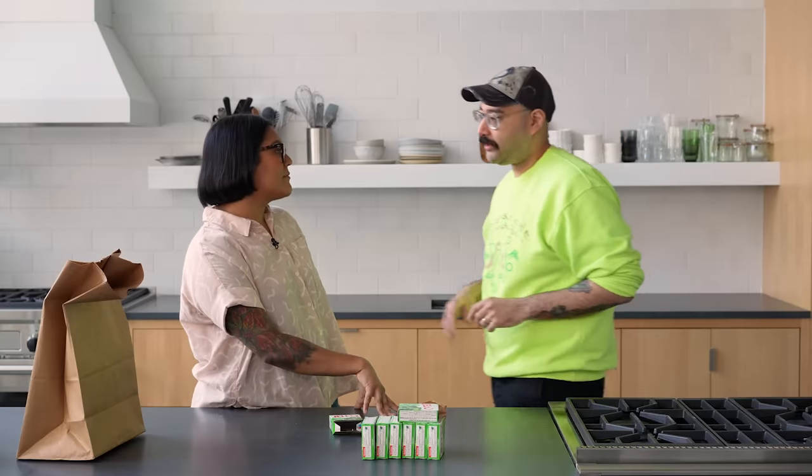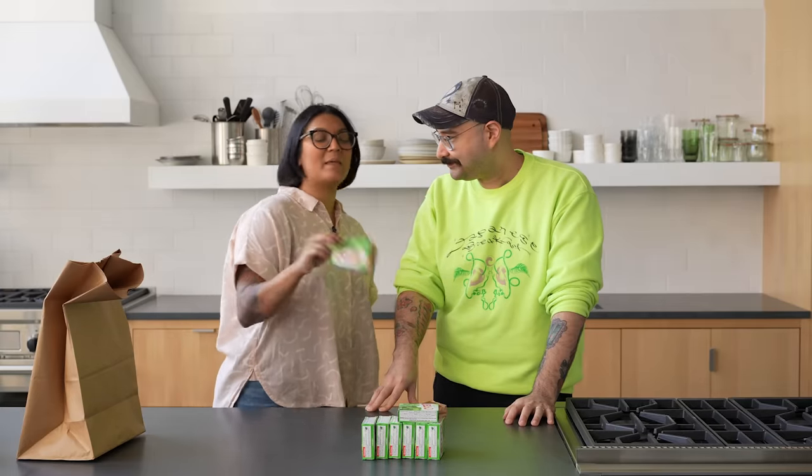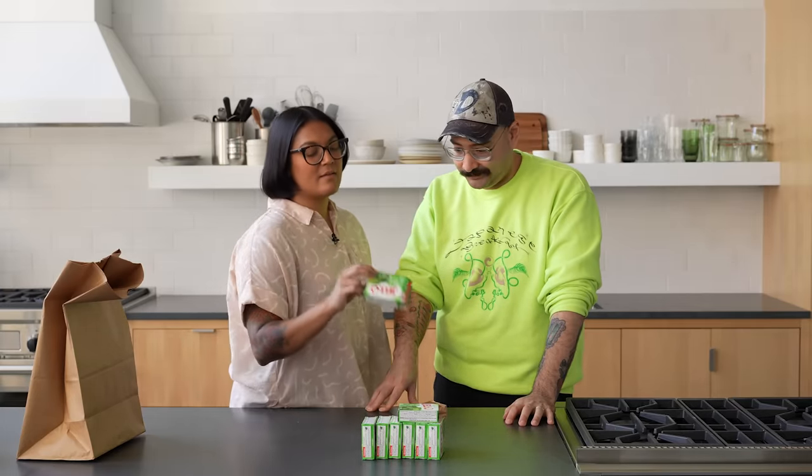That sounds good. But that's not dinner, that's just like a side. What if we got some shrimp in there and then just have it be a one dish — like a shrimp fruit chaat deal. I actually feel like dessert's gonna be harder because we can't use it the way it's intended.